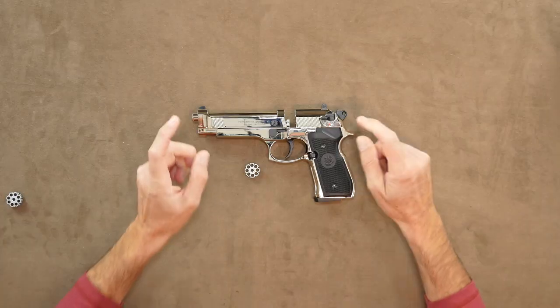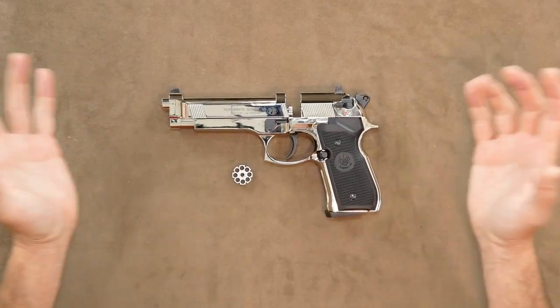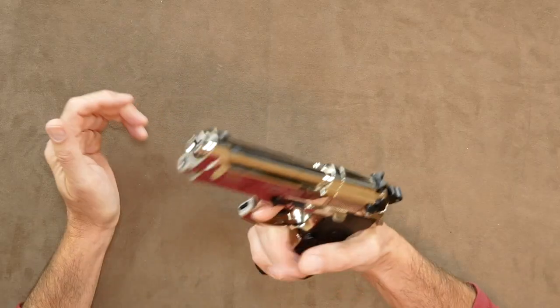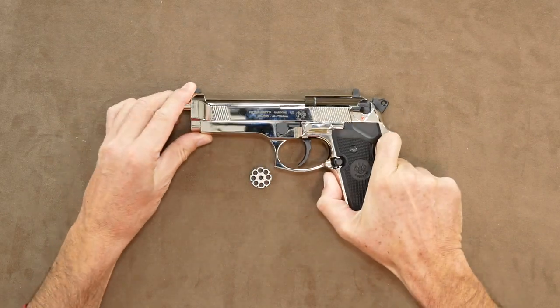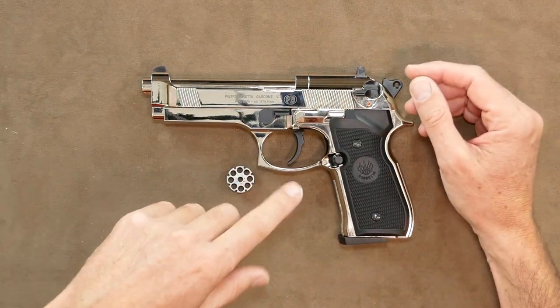So please feel free to take a look at those. This is the 8-round non-blowback pellet version that I already own a few of, and I find them to be pretty accurate. They have a great weighty feel, superb quality, and I've stated many times that I am a real fan of the 92. But whilst I have it here it would be rude not to at least give this polished chrome version a chrono and target test.